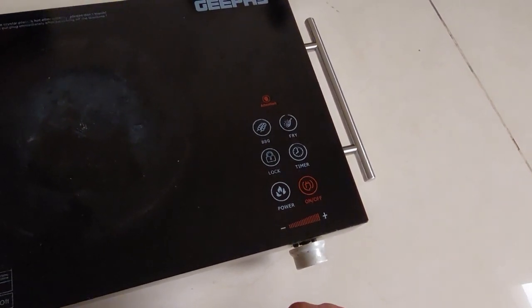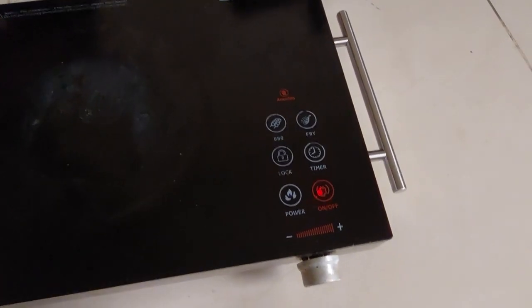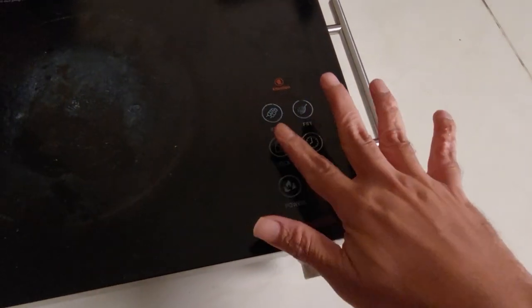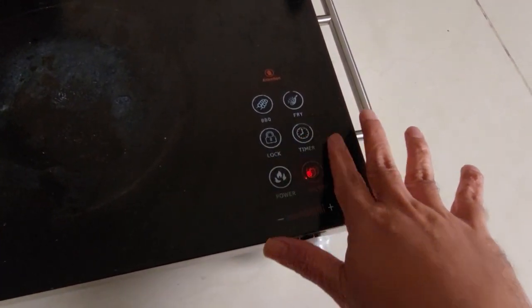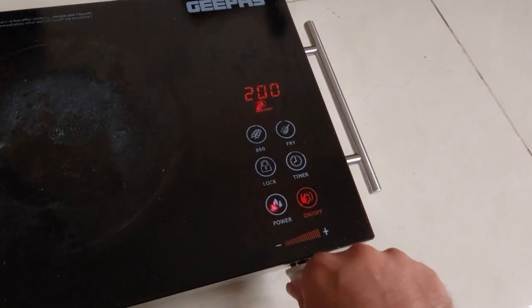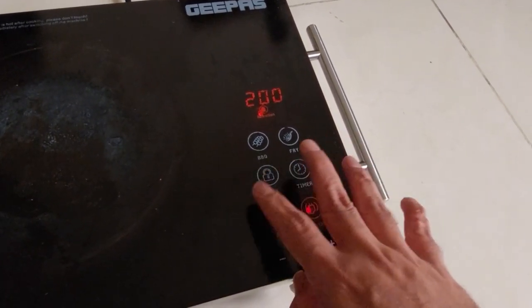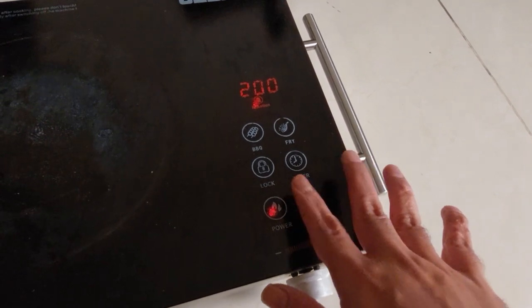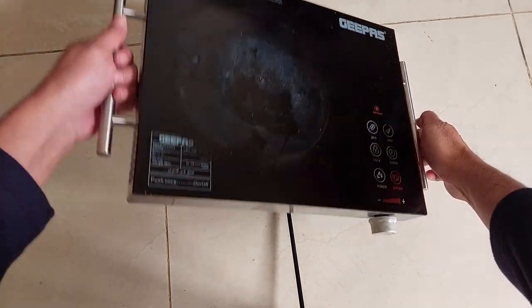The first possibility is we need to clean this surface — maybe it's covered with oil, dirt, or some grease. This is a glass surface, so maybe the glass is covered with something. You need to clean it. That's the first solution.